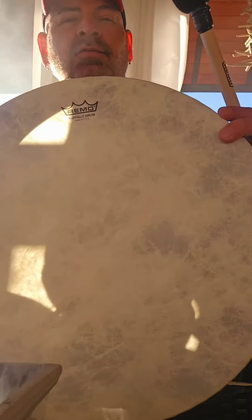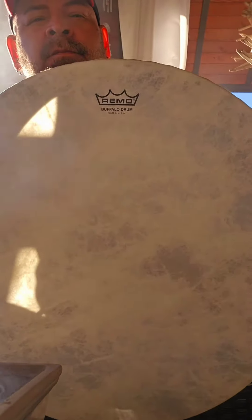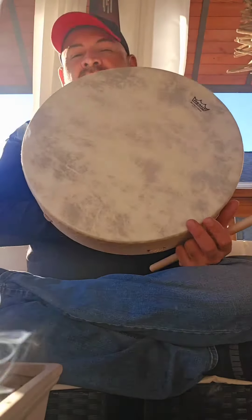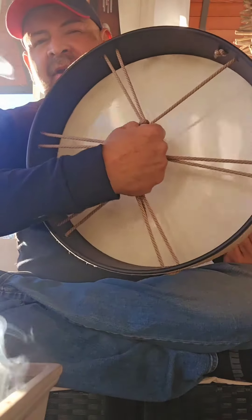So again, this is a 16-inch Remo Buffalo Drum. You can take it out into nature — it's never going to lose its sound or its pitch. It's perfect for beginners. I highly recommend a Remo Buffalo Drum for your first drum if you choose a drum.